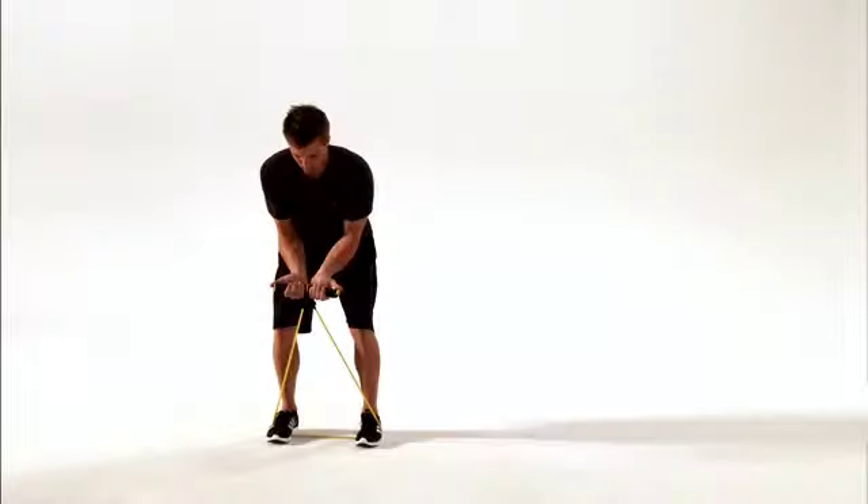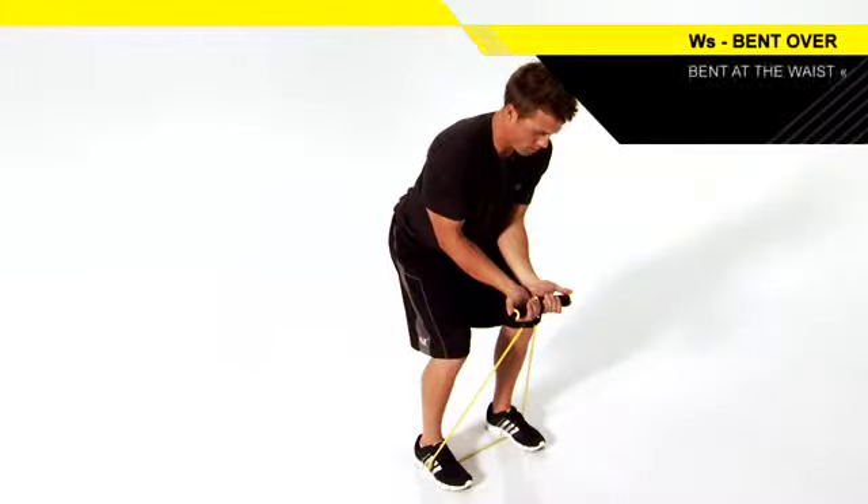Stand on a resistance band, holding the handles in each hand with thumbs up. Bend over at the waist with your back flat, chest up, and your elbows in towards your ribs.